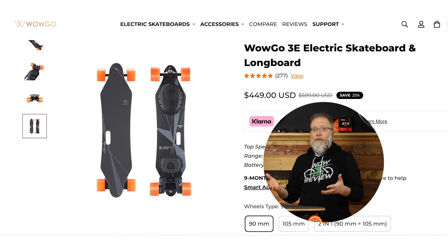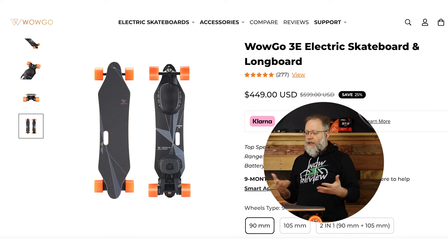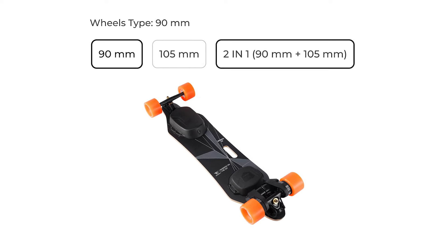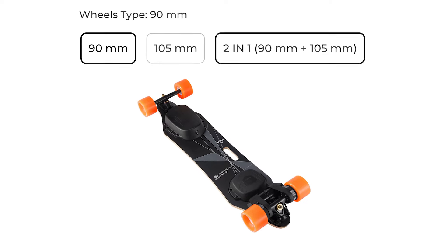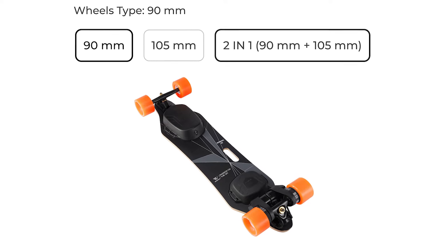So definitely, if you're interested at the end of this review and you want to get it, use our affiliate link — that'll save you some money. There are some different options based on wheel sizes: you've got the 90 millimeter wheels, the 105 millimeter wheels, or a pack with both sets of wheels for $20 more, which might be worth it so you can try both and switch when you wear one set out.